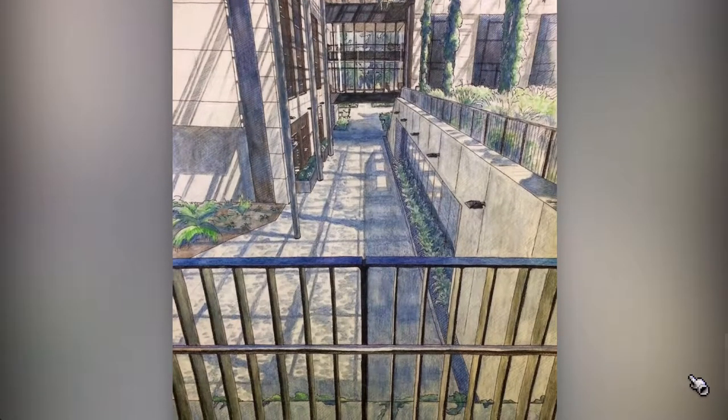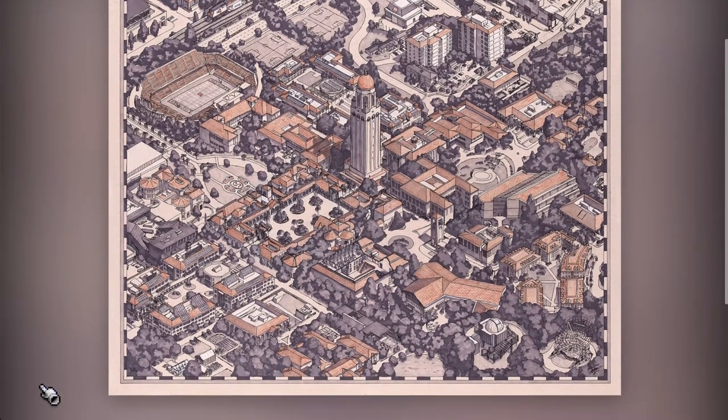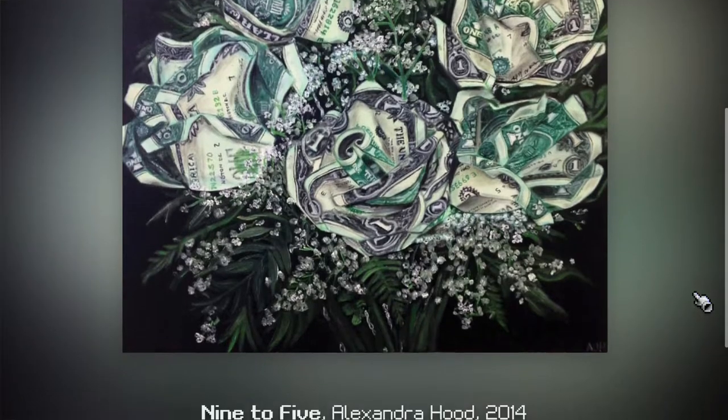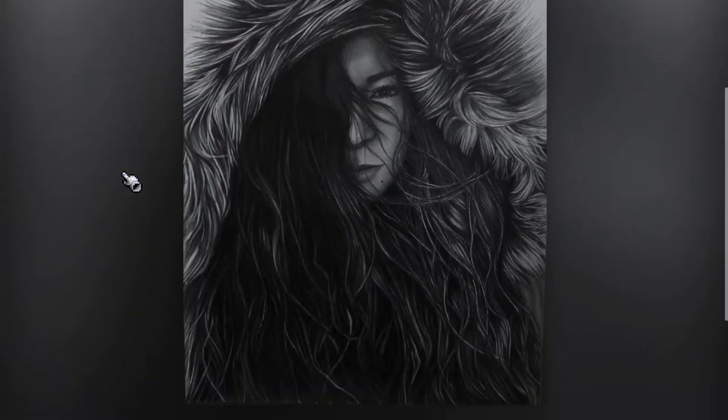About half of the examples around the art studio are my own drawings, because I try to do a lot of different styles myself. Others are from Alexandra, and the rest come from guest artists for mediums we don't cover.